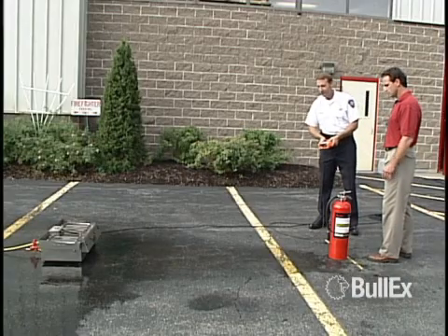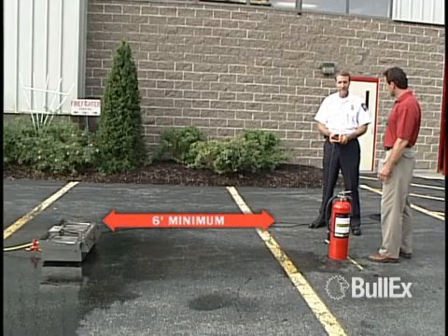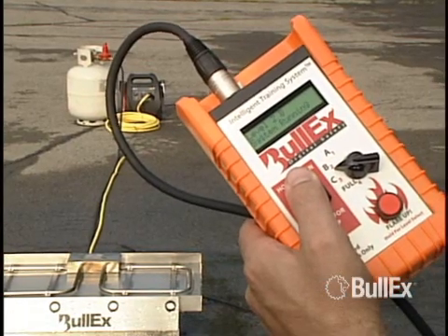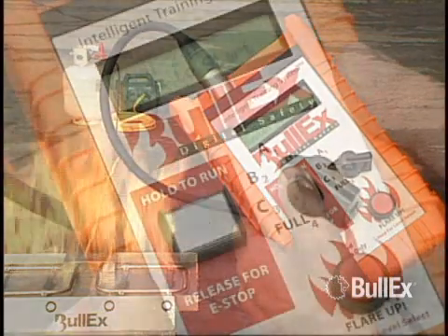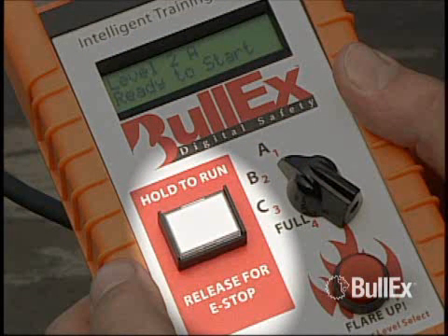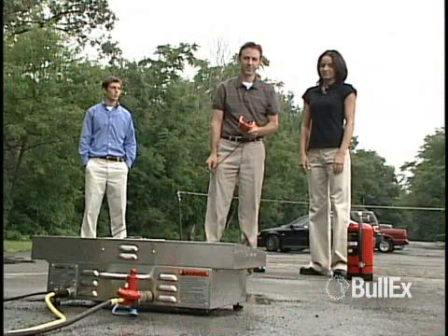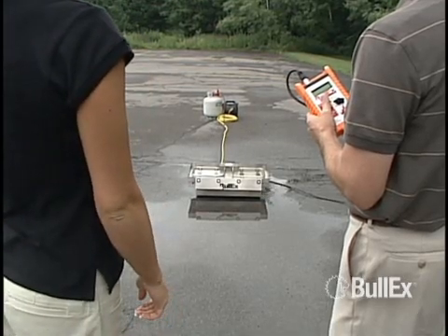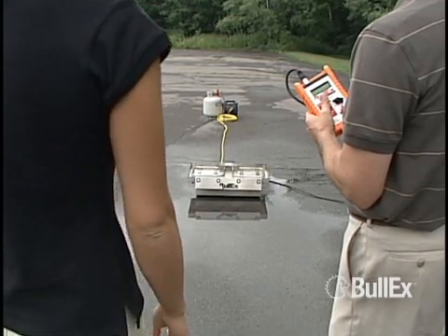To start a training evolution, ensure that all personnel are a safe distance from the system. Press and hold the ignition button to light the system. The ignition button is the square button with the red background on the controller that reads HOLD TO RUN, RELEASE FOR E-STOP. When the ignition button is pressed, you will hear a short beep indicating that the pilot flame is igniting.